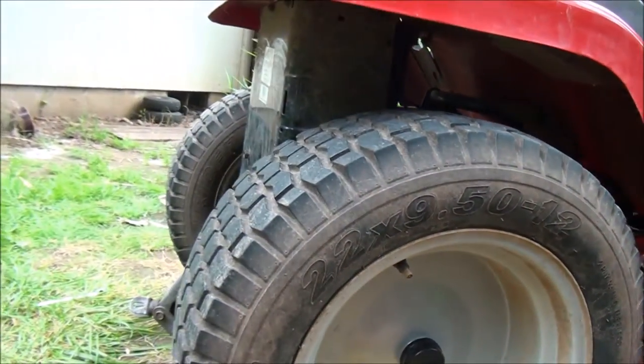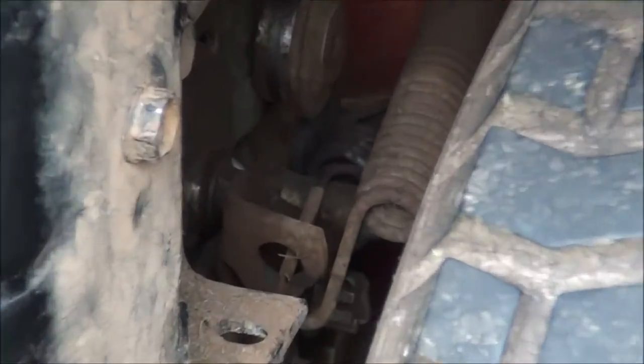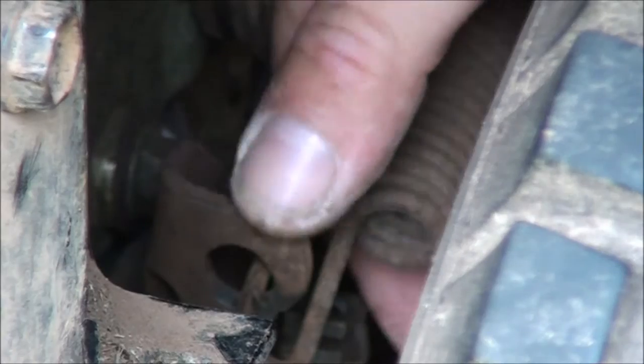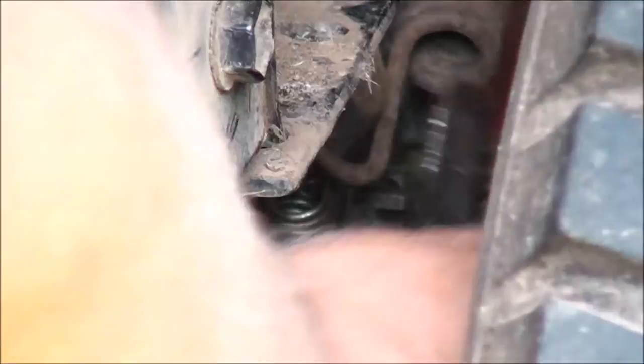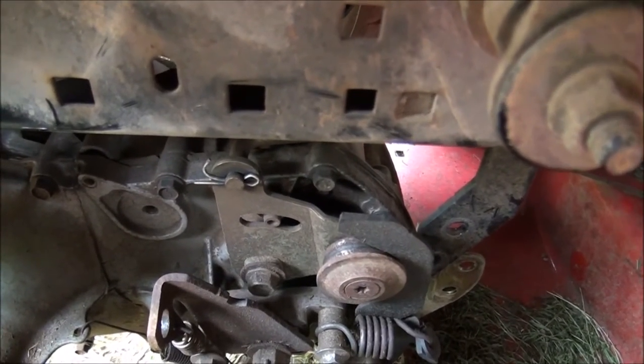Let's keep jacking it up and see if it just continues to drop out of there. There's a spring on this side you're going to want to take off — just bend that little lever forward and you should be able to pull that spring out of there. I'll grab a pair of pliers to get a better grip on the end of that spring and pull it out of there. Got that spring off, and the next thing I need to remove is that little cotter pin.